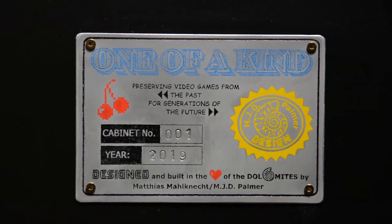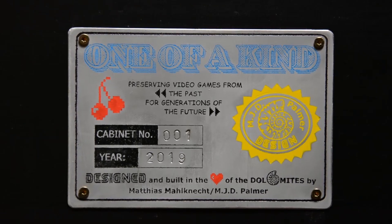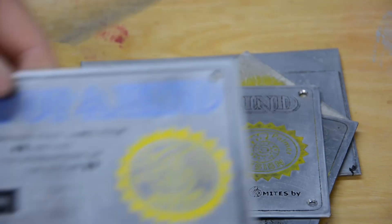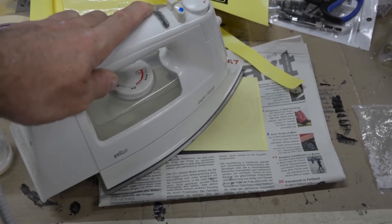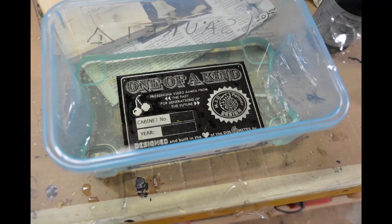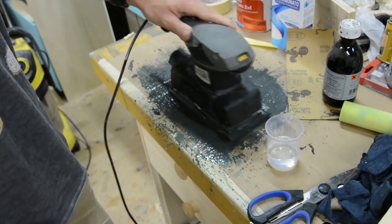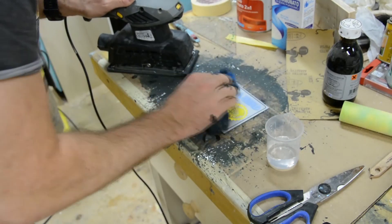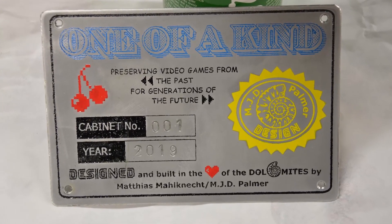On the back door of the cabinet there is an identification plate made out of aluminum. There was a lot of trial and error involved in making this until I was happy with the result. This was achieved without the use of a router or laser engraving machine. The plate says 'one of a kind,' as I won't build two identical cabinets — every cabinet will be different from one another. The making of this small plate was the toughest part of the entire cabinet build. Absolutely not an easy task.